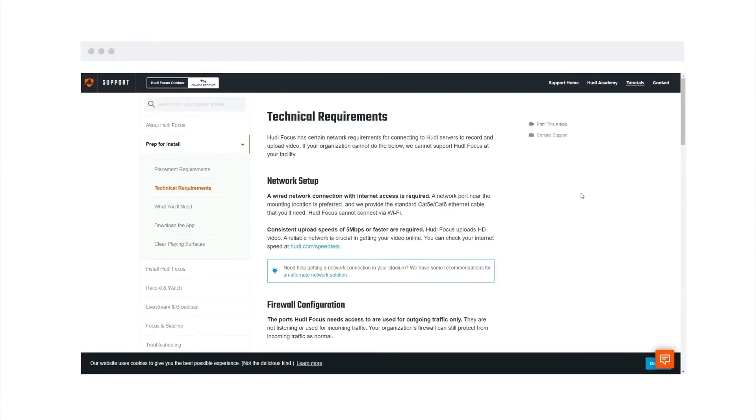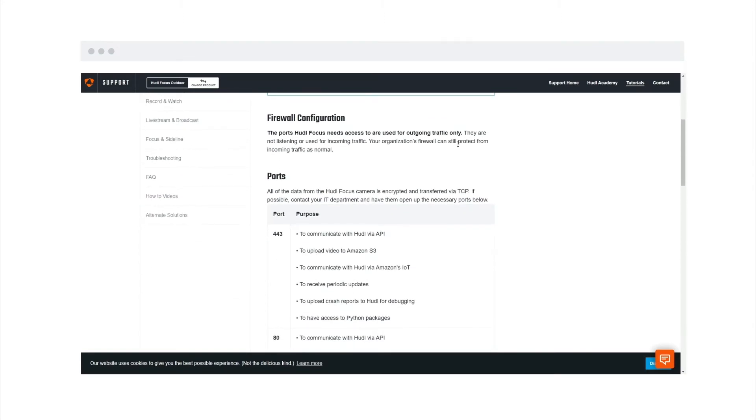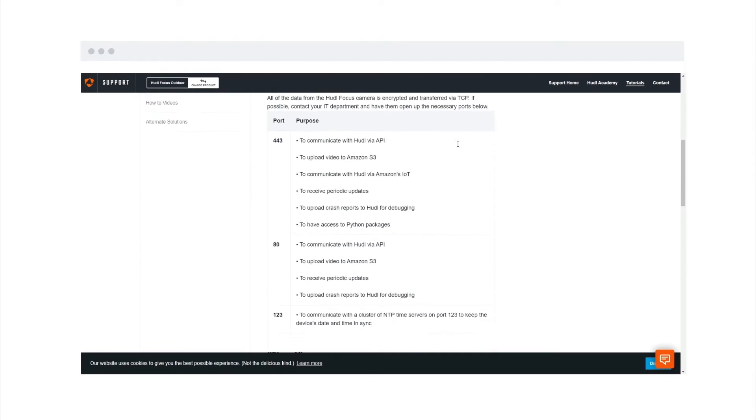As soon as your camera ships, you'll get an email with all the information your IT department will need. It's vital to get your network configured correctly, otherwise we won't be able to activate the camera on our end, and the whole process could be delayed.